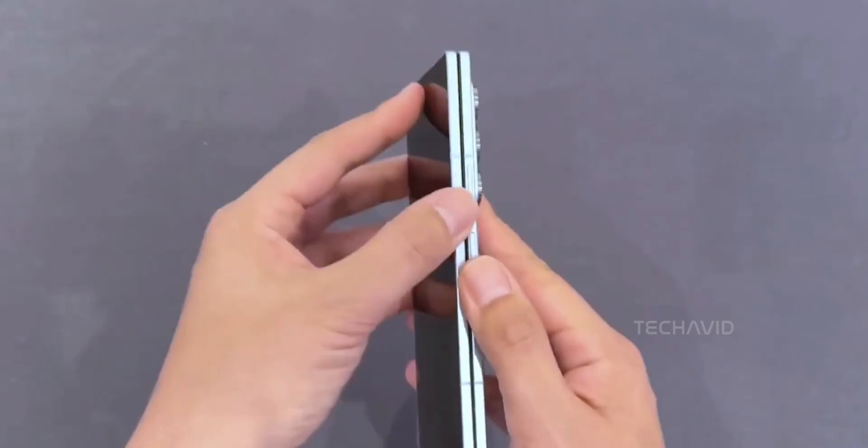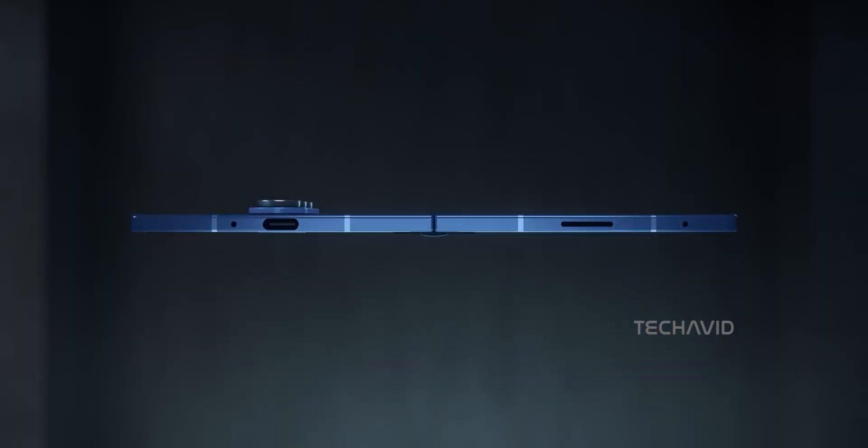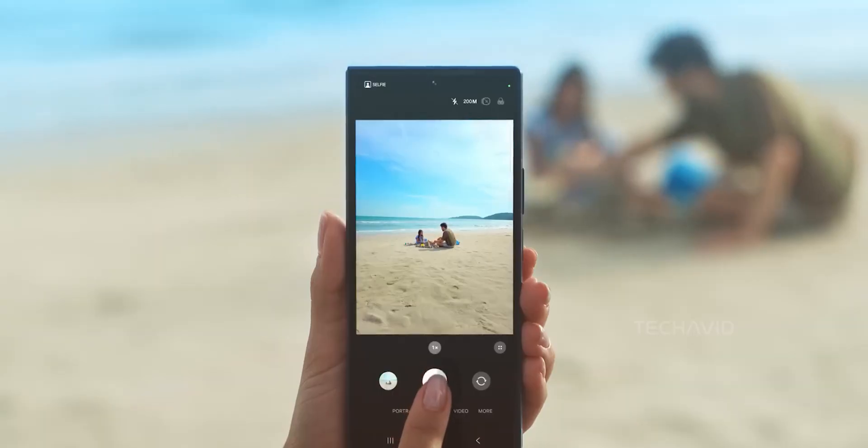Kuo says the crease-free magic comes from ASP laser-drilled metal plates that go under the AMOLED panel. Sounds fancy, but the result? A totally smooth display. No visible fold line. No weird reflections. Just pure screen.